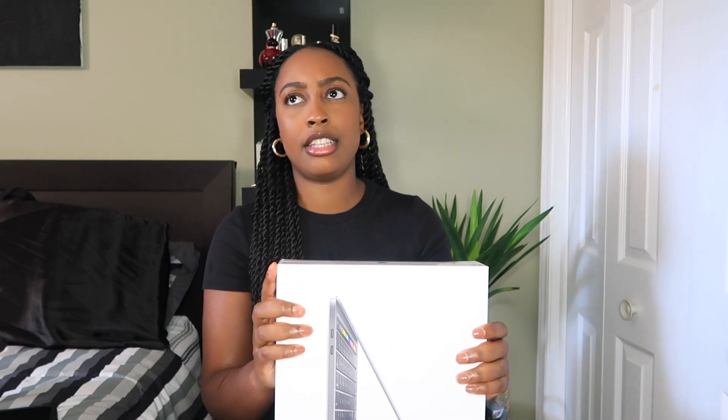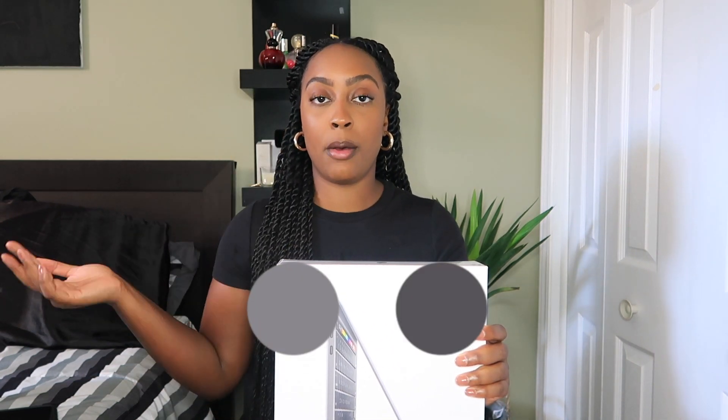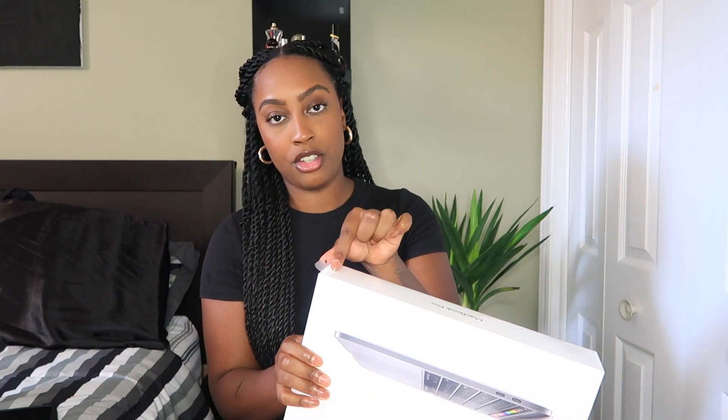With this MacBook Pro I decided to get it in the color Space Gray. There are only two colors you can get — Silver, which is the color I previously had, and this darker gray. So I'm going to go ahead and start to open it. There's this little flap here that you can open — that is so satisfying.